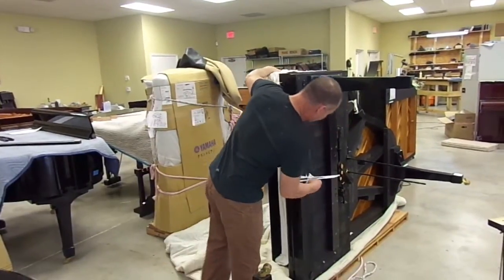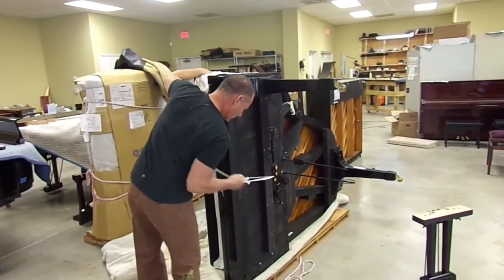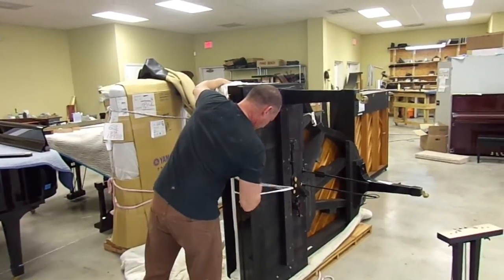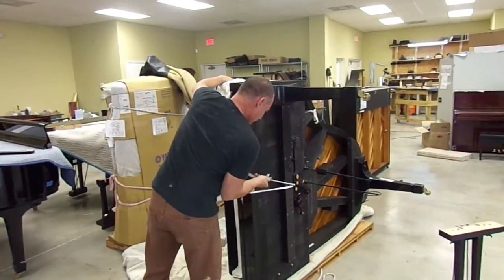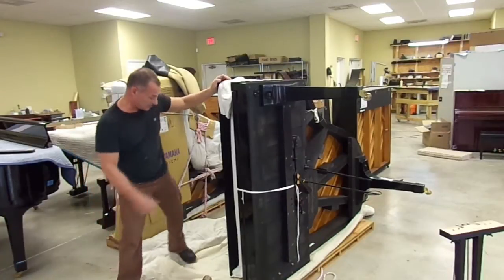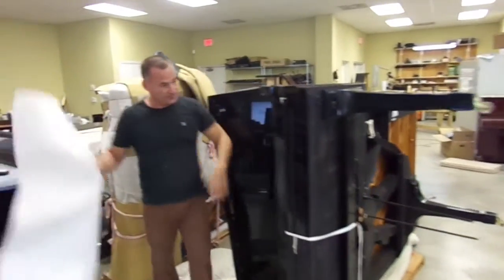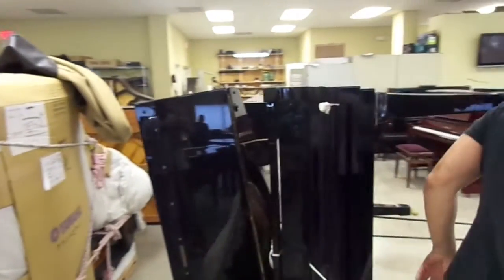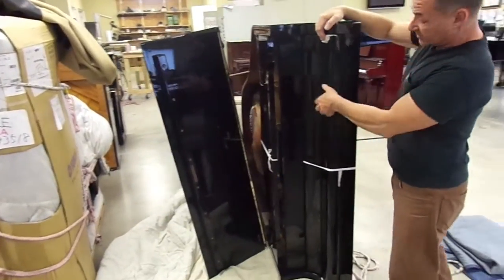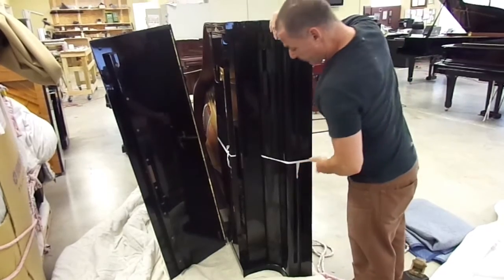If we take this off here — incidentally, I've already put the legs on to keep the video nice and short. Now the lid is released. You don't want to let go of the lid because it's going to fall open, so we just open the lid about this much and lean it back like this. You want to make sure the fall board is still closed. On newer pianos they're kind of spring-loaded so they're going to want to pop open — you might want to take some tape and close it. This one will be okay because it's an older model; Yamaha doesn't have any of the spring-loaded fall boards that fall slowly.